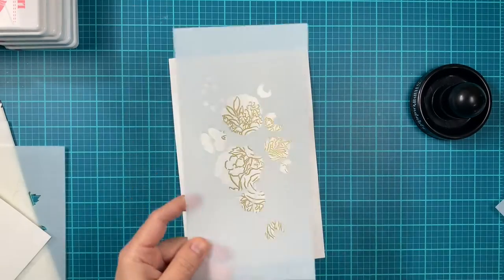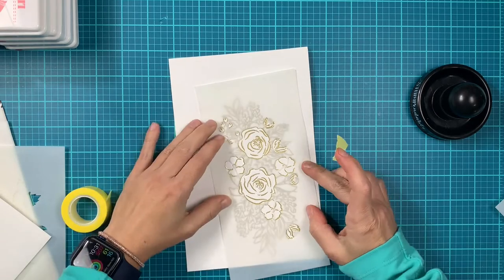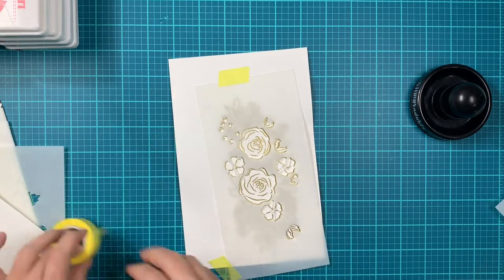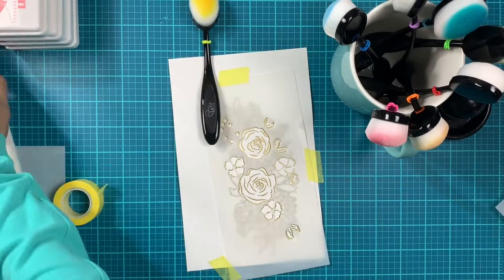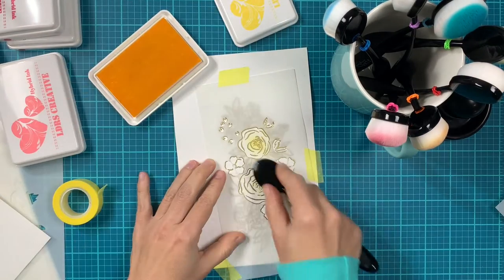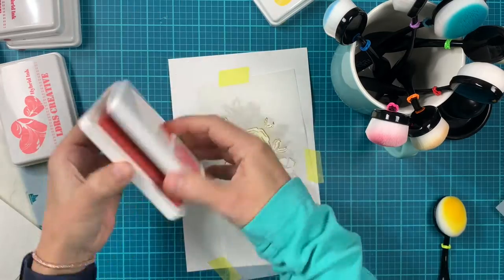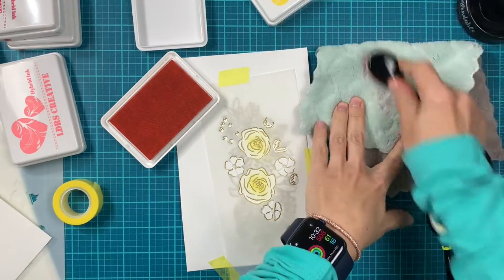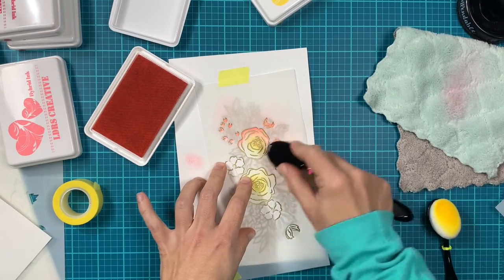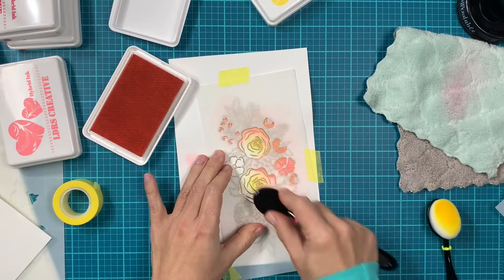Now we can move on to the stencils. All the stencils are coated. We have the first group of flowers with layers 1A, 1B, 1C, and 1D. The second group only has two layers: 2A and 2B. The third group — the leaves — also has two layers: 3A and 3B.